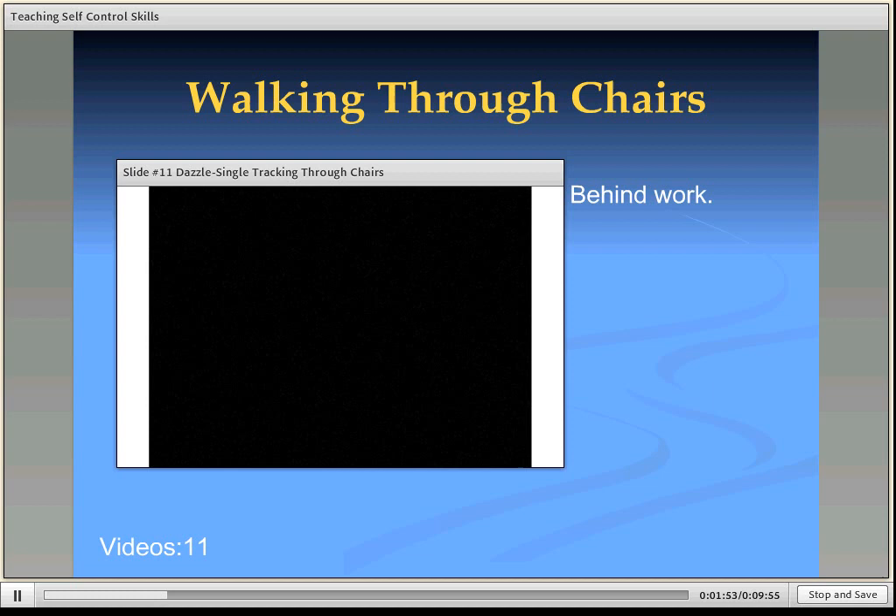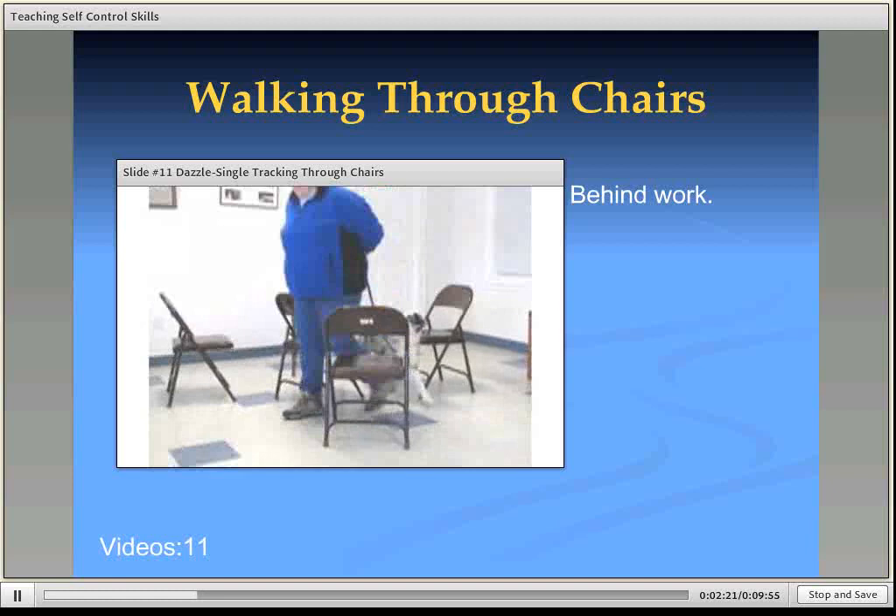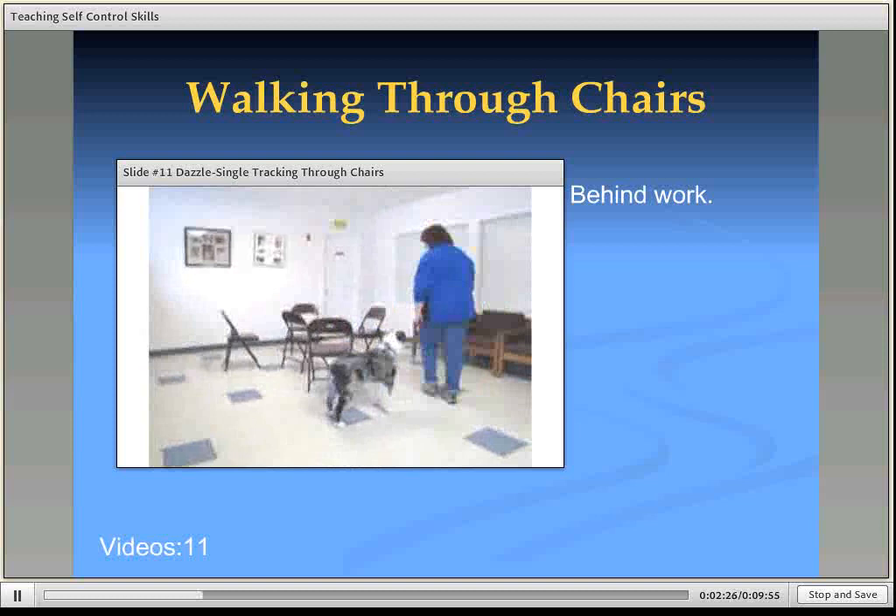In my puppy classes, I teach an exercise called Walking Through the Chairs, where I'll set up five chairs. In this video, you'll see Dazzle get behind me. My hands are behind my back, and Dazzle's job is just to tuck in behind me. Those of you who use a clicker, if you're an instructor, can click the dog for tucking in behind. Can you see how Dazzle is navigating behind the chairs?